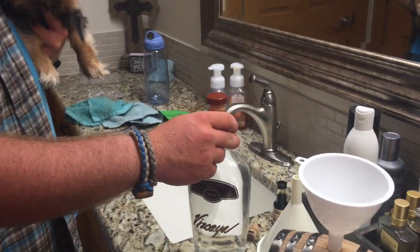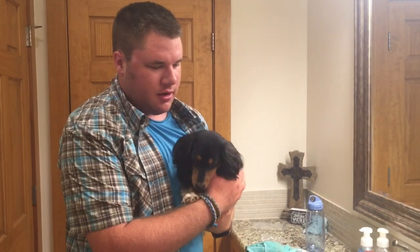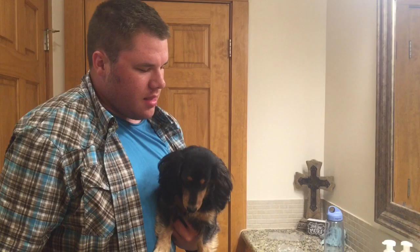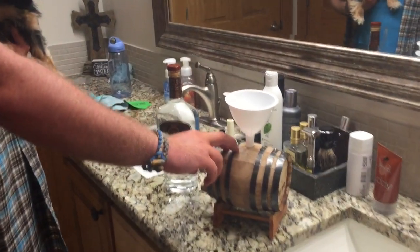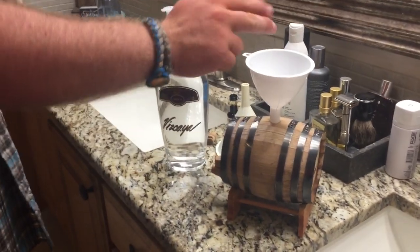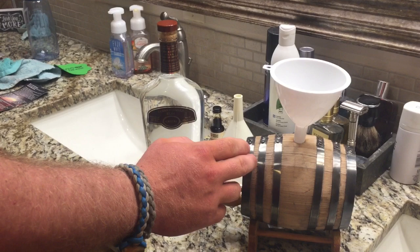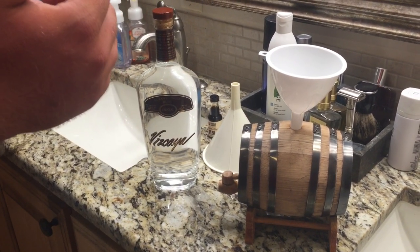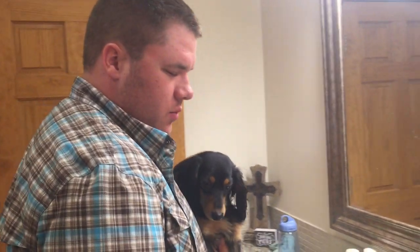Sipping rums are ones you don't really mix — you just sip or cook with. I've cured the oak barrel so it shouldn't leak, and I'm going to pour this in. This holds one liter, and I'm going to age it for a week. I'll turn the camera back on after a week has passed and we'll see what color it is, and then we'll keep it in there for another week.